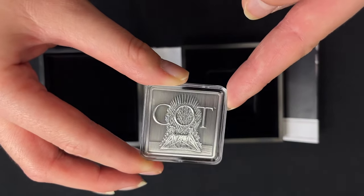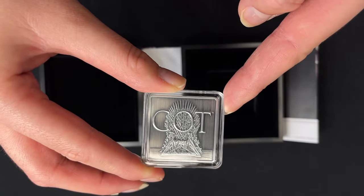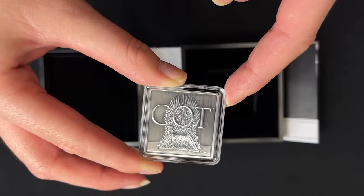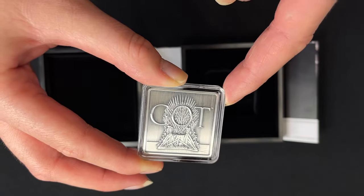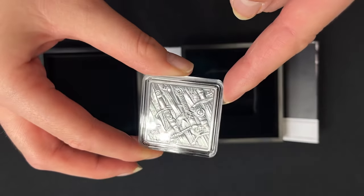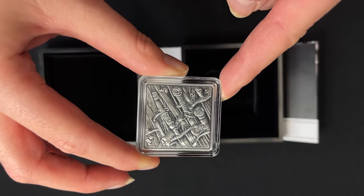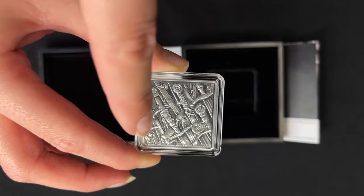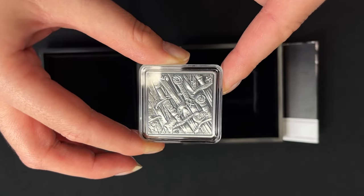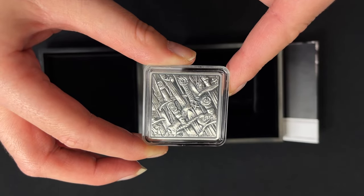On this side you get an engraving of the Iron Throne and also the Game of Thrones logo. On the other side you get a really detailed close-up of the Iron Throne, and also along the bottom here is confirmation that it's one ounce of 999 fine silver.